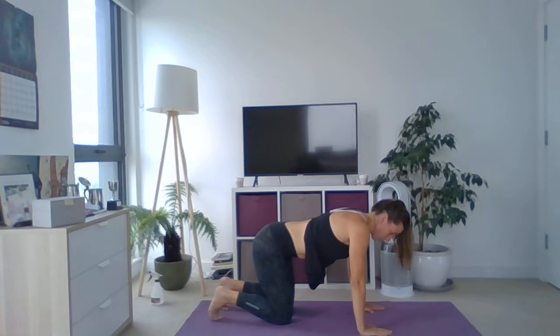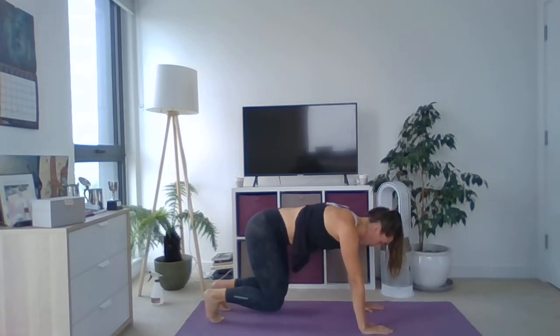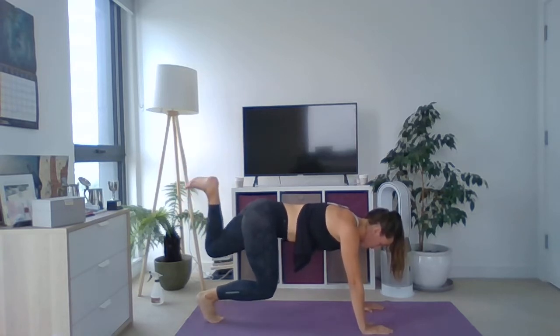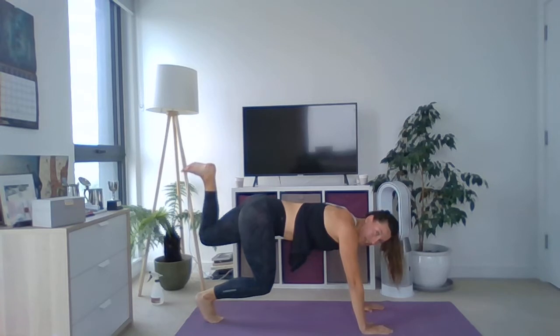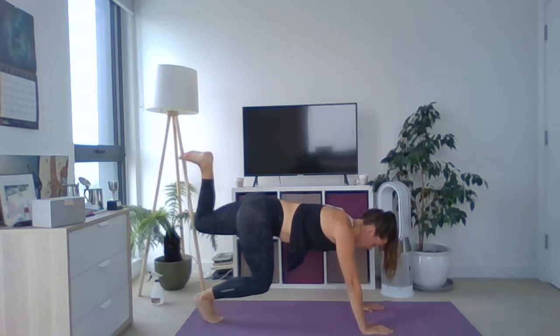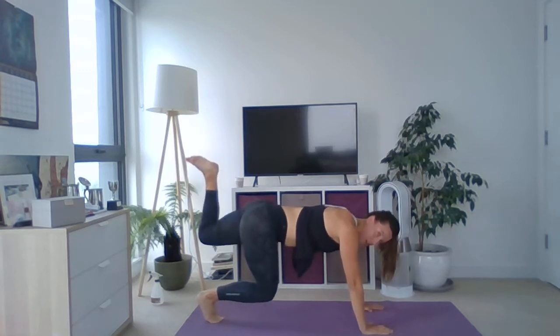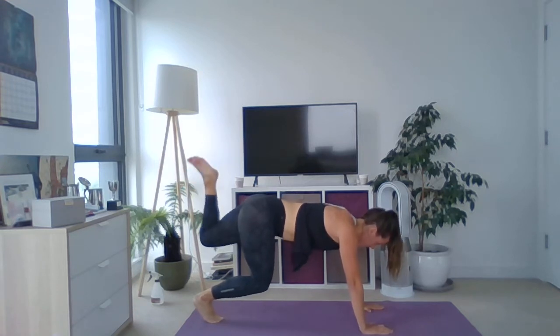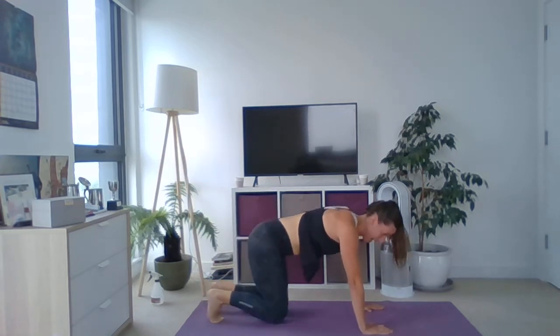Relax down, good work. Going straight onto the other side — level one knees down, level two knees up with me, level three straight-arm plank. Inhale to lift the chest, lengthen. Exhale into position, let's go — heel, toe. Strong through that trunk, maintain the breathing. Really keep that bend in the knee — heel, toe, get the height, really squeeze up. Let's go for those ten, come on, go for height. And relax — really good work, well done.